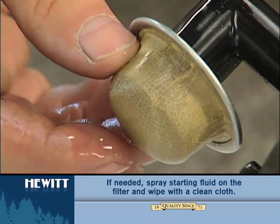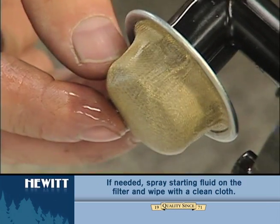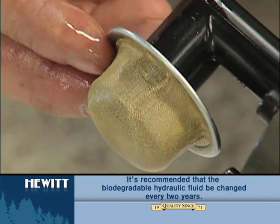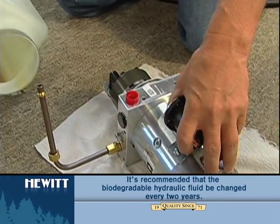The best way to clean it is to use starting fluid, but be careful that you don't have any open flames or anything around the area. Then you just reassemble the pump and the reservoir again.